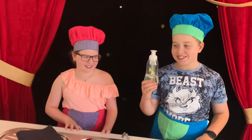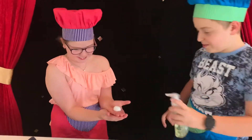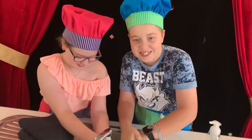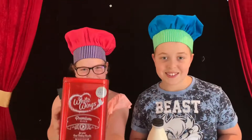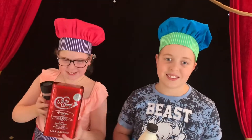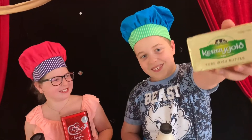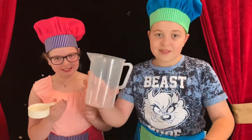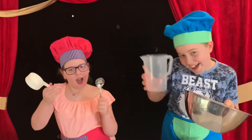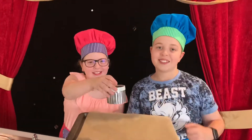Before you cook, you always have to wash your hands. You'll need some self-raising flour, some full cream milk, a block of butter and some salt. You'll also need some measuring cups and a mixing bowl. And get yourself a baking tray and a scone cutter.